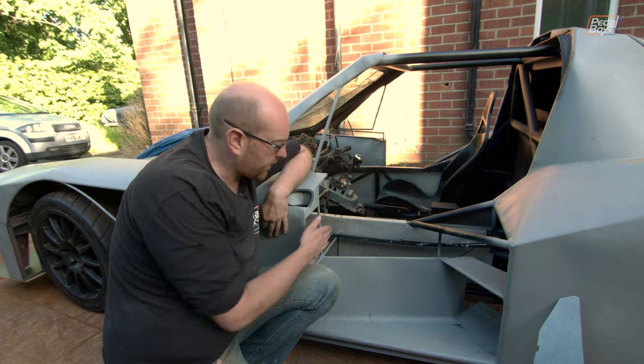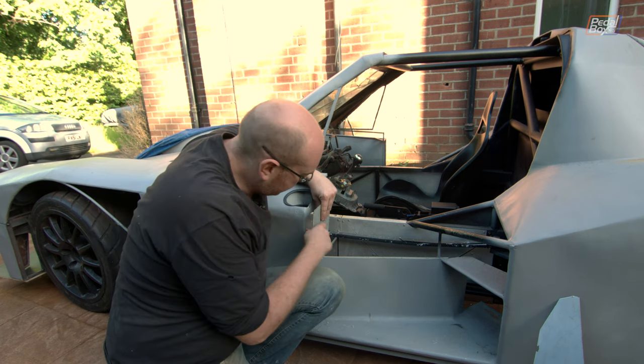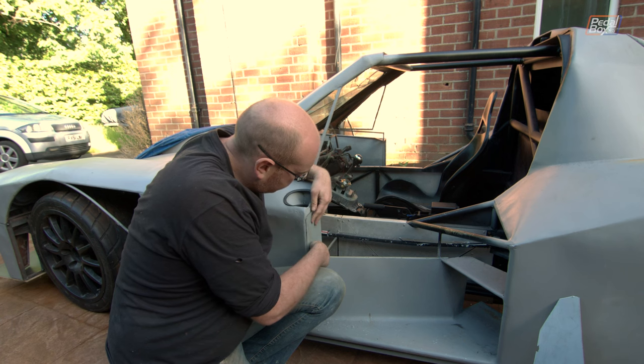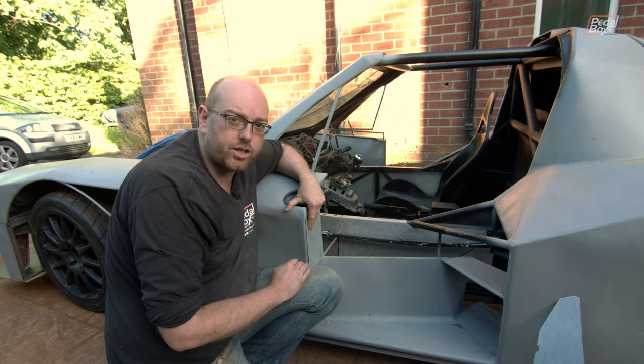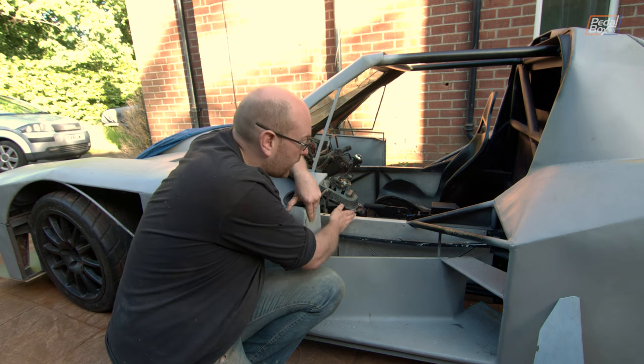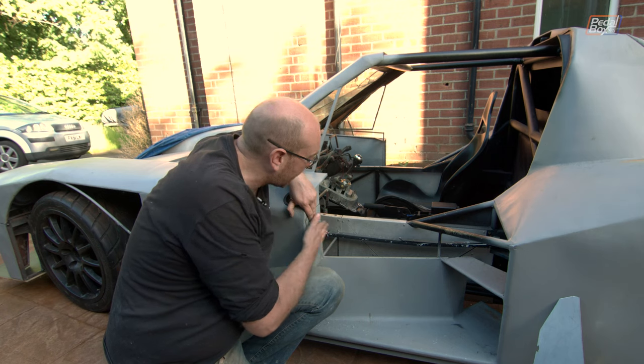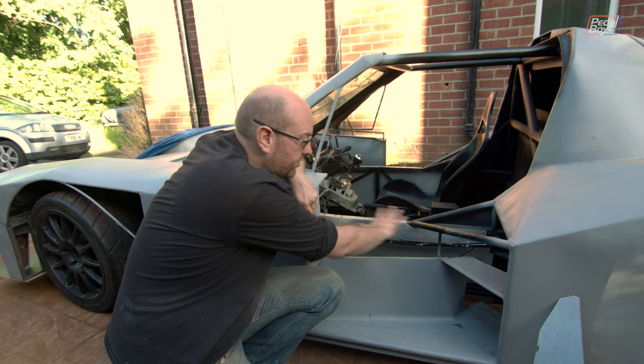We've had a couple of bits of bodywork for here kicking around for a while and one of them is this piece which will go on just about there. But now I'm questioning whether or not to weld this piece on, but instead make it bigger and have it going all the way across into the side of the car. That means I need to frame up and work out exactly what's happening with this section of the car.